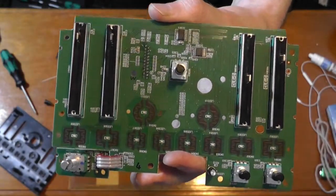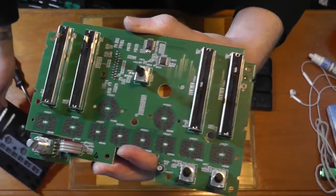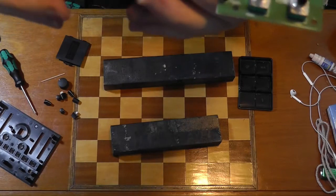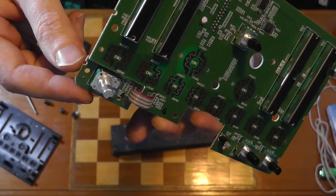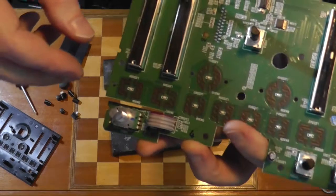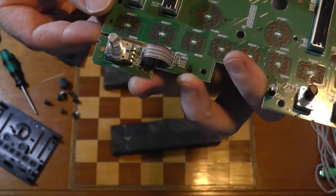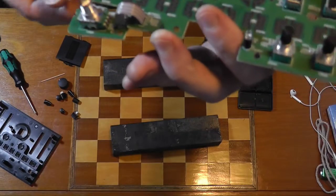So here's the control board. Which pot is that? That's the key pot. This metal shafted pot is the one that you use to choose your key for your sort of auto-tune, auto-pitch feature. It's on a little board on its own.